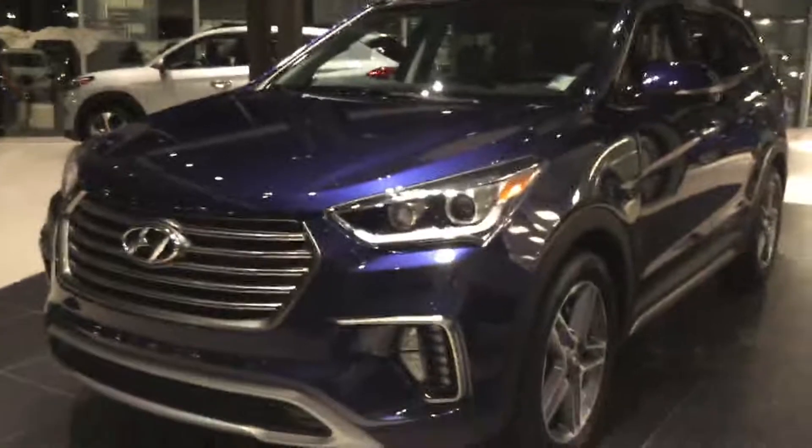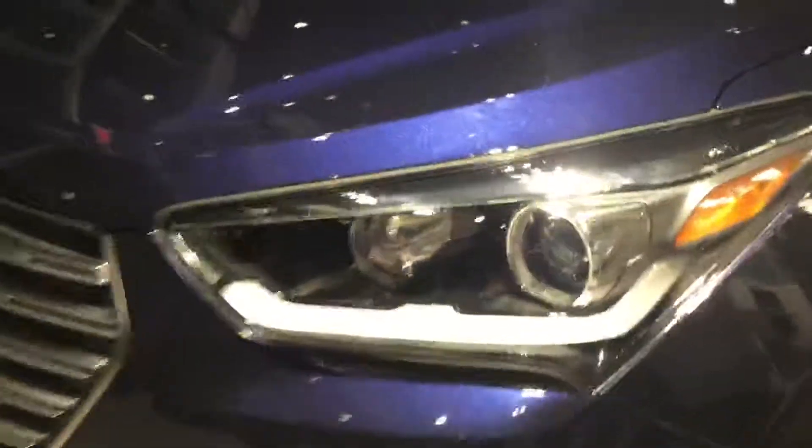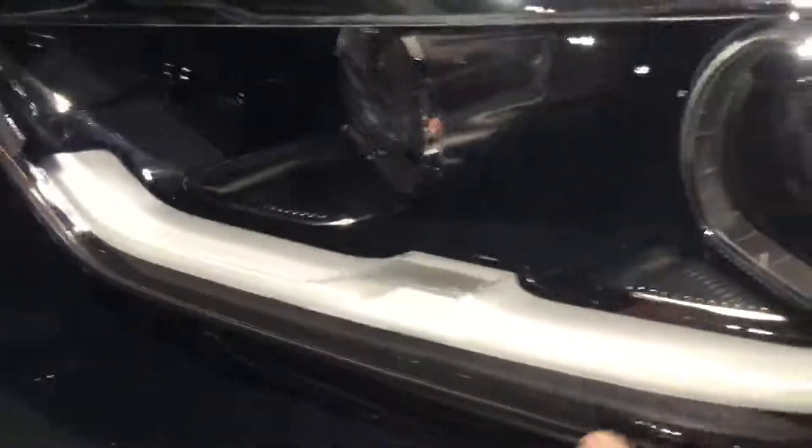On this model here you are going to get this LED strip right here, as well as these daytime running lights and these fog lights down here. With this vehicle they do come with 19-inch rims — you're going to get these beautiful rims right here.